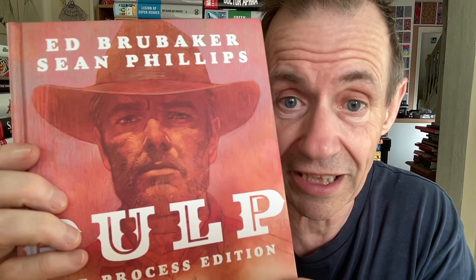Welcome to the Andrew Buckle Book Review of Pulp: The Process Edition. This is a book that's obviously previously been released in a slightly different form, but this is the behind-the-scenes edition by Ed Brubaker and Sean Phillips. It's crime and western, rated M for mature, and it's from Image Comics.